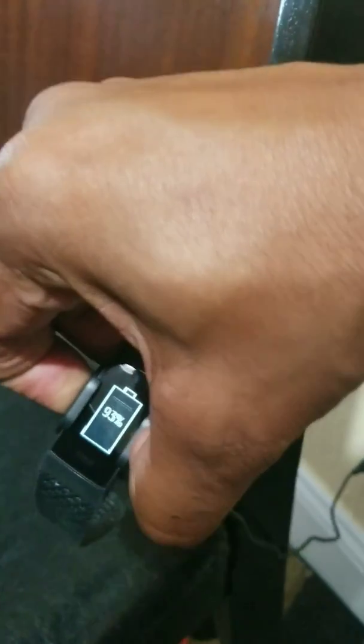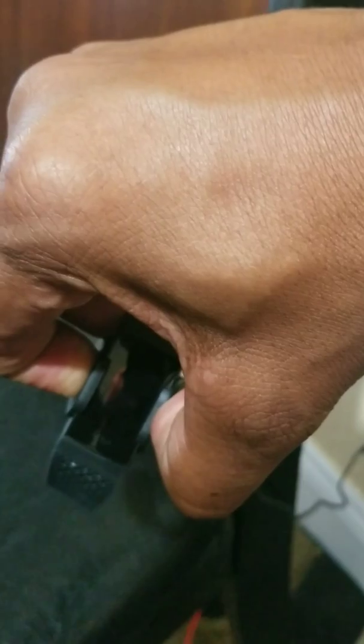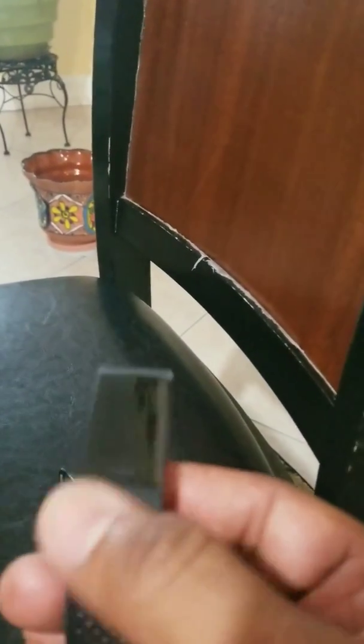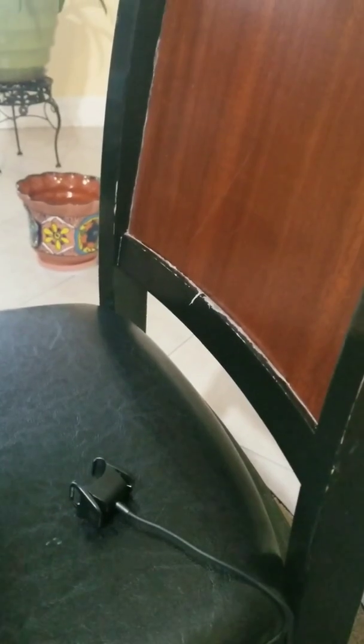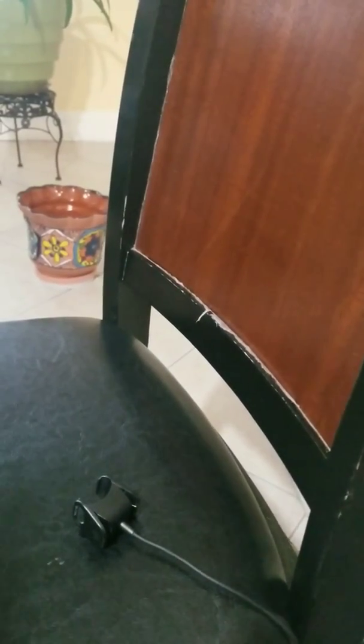This is what happens when you plug in the working one — I'm going to reset it again. See, the smiling face comes up right here. That's what should come up on the broken one, but it doesn't. Thank you for watching, and please let me know if anyone has a fix for it.